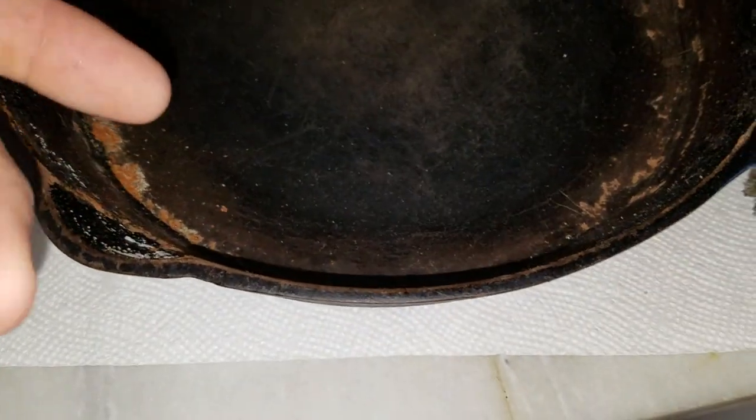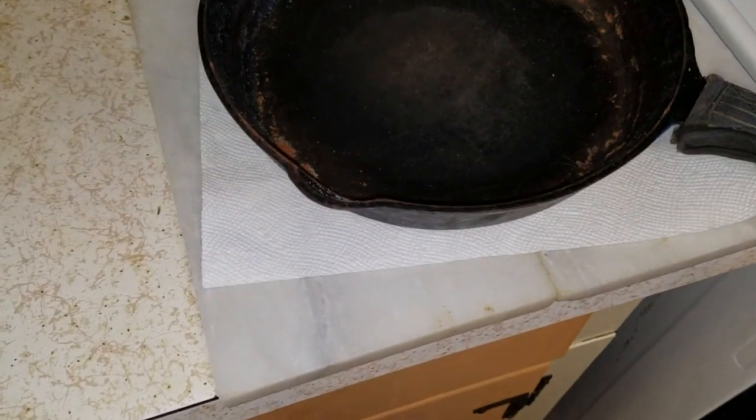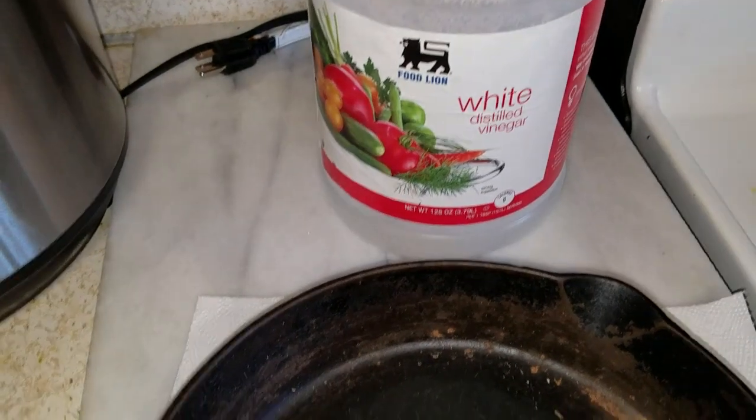I've got a cast iron pot out, packed unprotected, and you can see we got some rust on here. I'm going to try to dissolve the rust with vinegar, like I do when I get a circuit board that's been immersed in water and is rusty. Before I go out there and destroy my seasoning, I'm going to see if I can get the rust out with distilled vinegar.